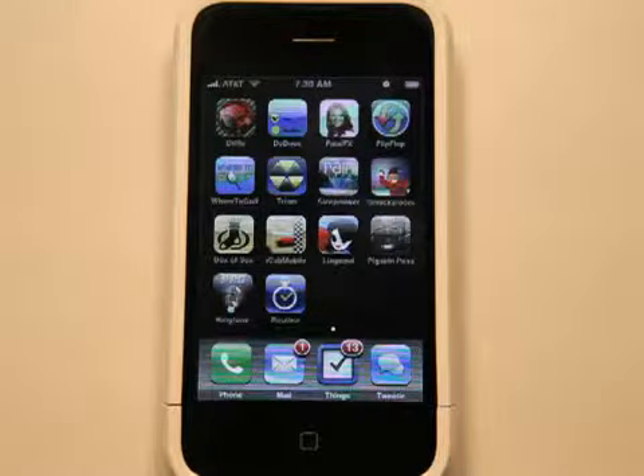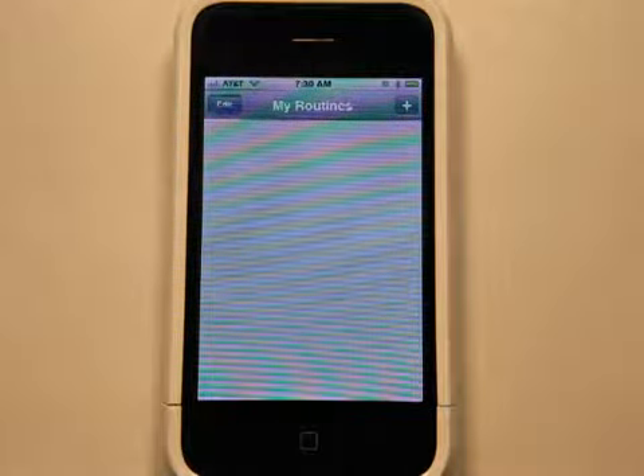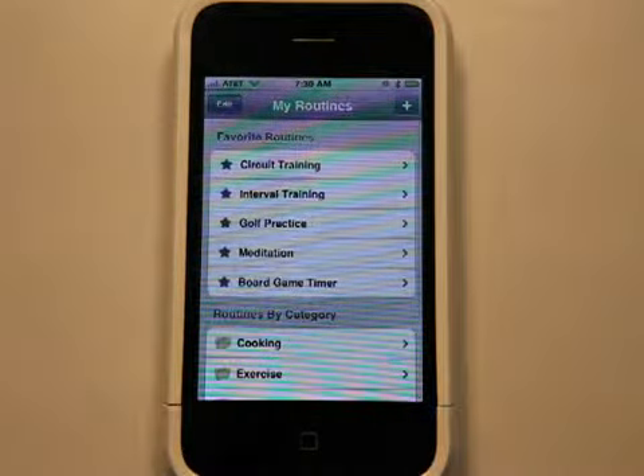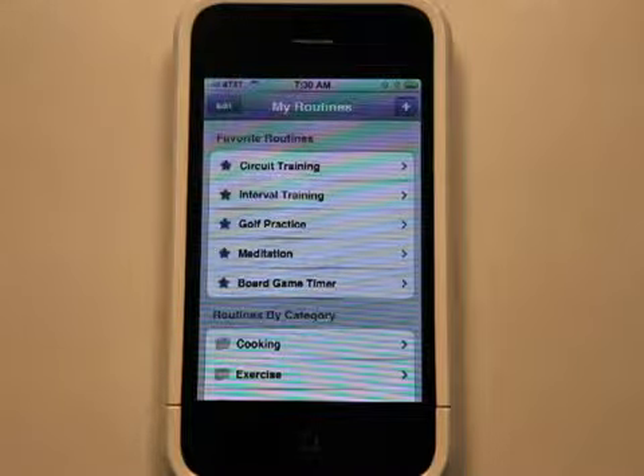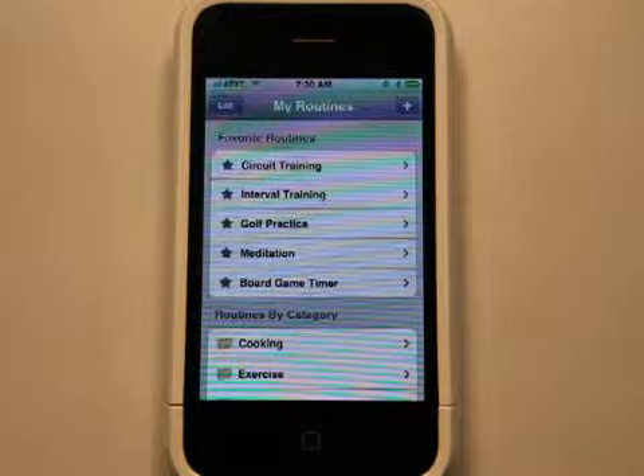Hey, what's up? This is Jared with the App Podcast, and today we're going to take a look at Routine Timer. This is a pretty cool timer. It is completely customizable. It comes with some built-in favorite routines, and then you can go search by category, and of course you can even create your own routine from scratch.